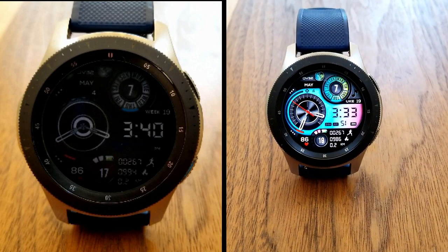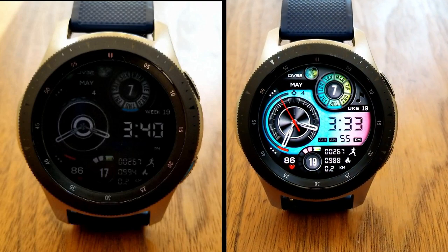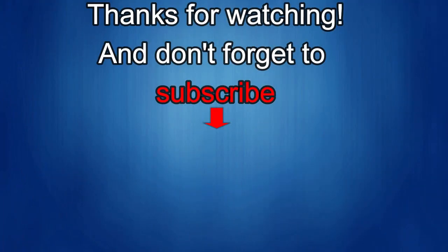Thanks again for watching our review. Please continue to stay safe out there, and if you liked it then show us some love with a thumbs up, subscribe to the channel, and share the video with your friends. With your support it really helps me keep the channel going so I can continue to offer you guys discounts, giveaways, and fresh content. I'll see you in the next episode — until then, take care.